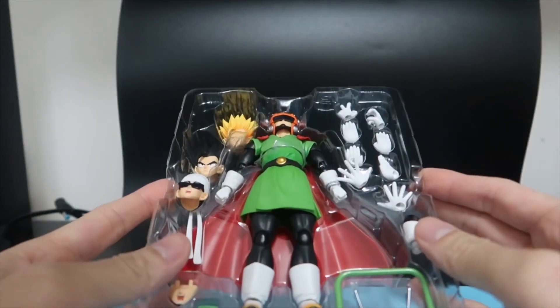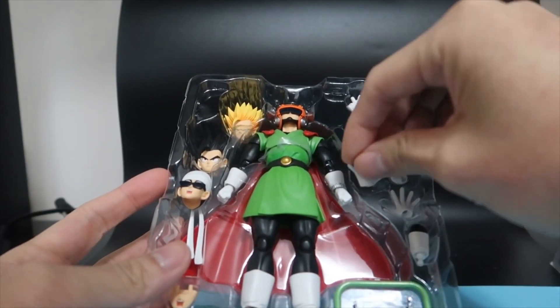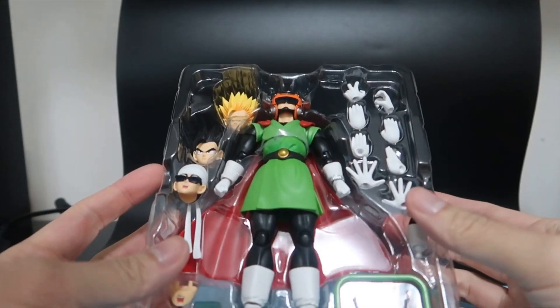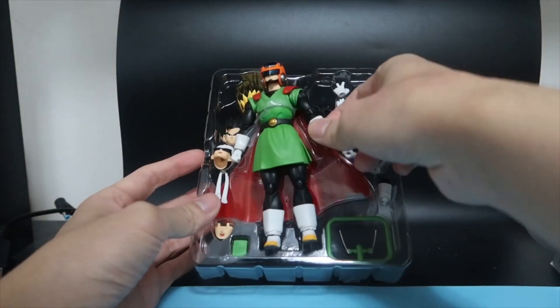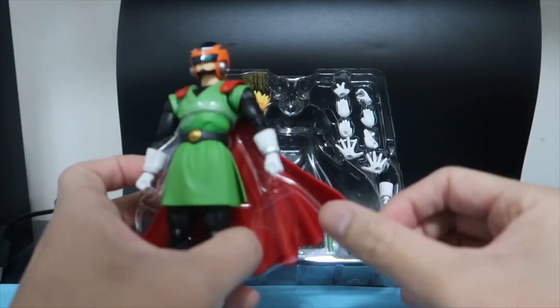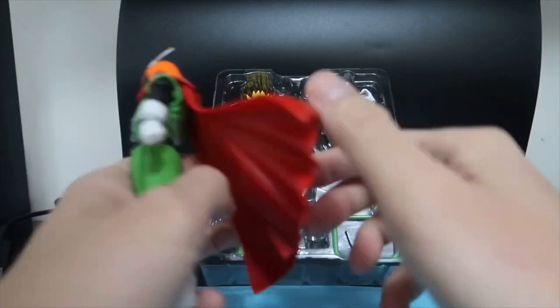This is the Gohan after defeating Cell, when he decided to go into high school and concentrate on his studies. He also dressed up like a superhero to basically fight crime. There's also a nice base to support the cape, which I'll place back into the box.